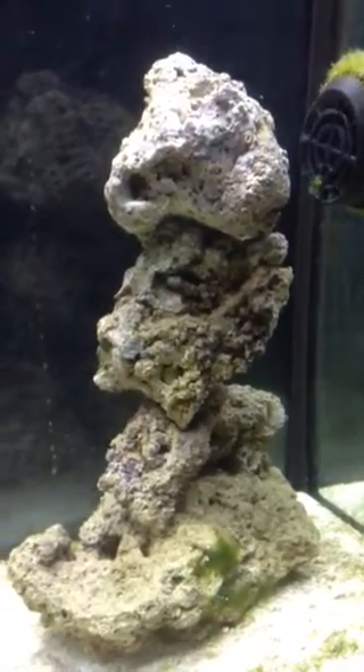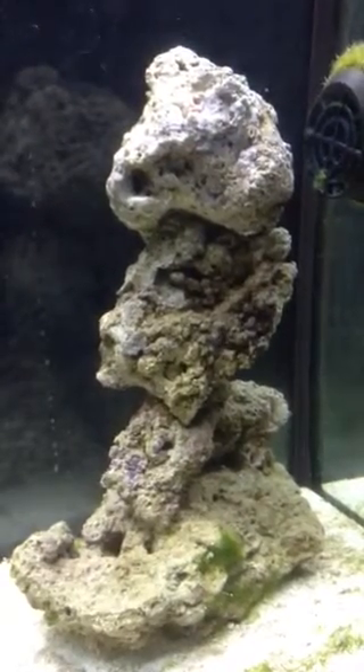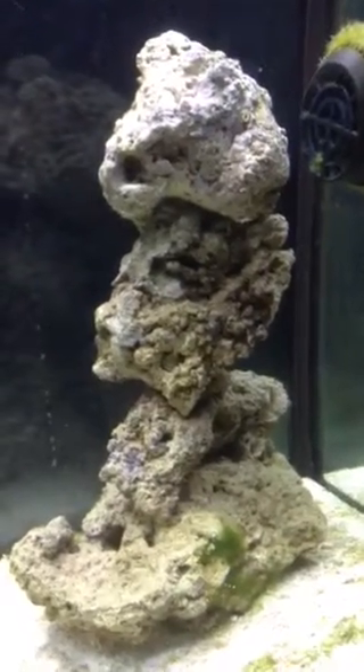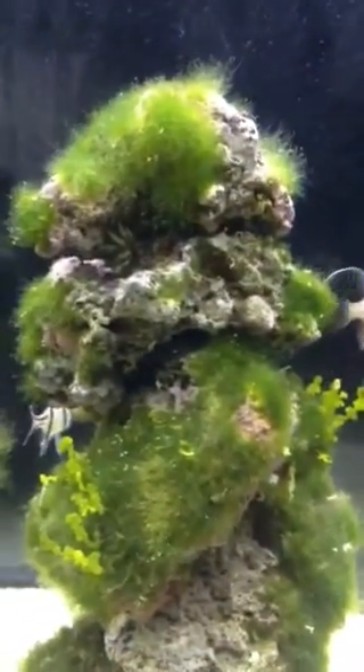And that guy, the green emerald crab, was on these rocks pretty much full time for about, oh, let's say two months. Cleared it off. Now he's moved on over here. He's actually been jumping around between these other sets of rocks.